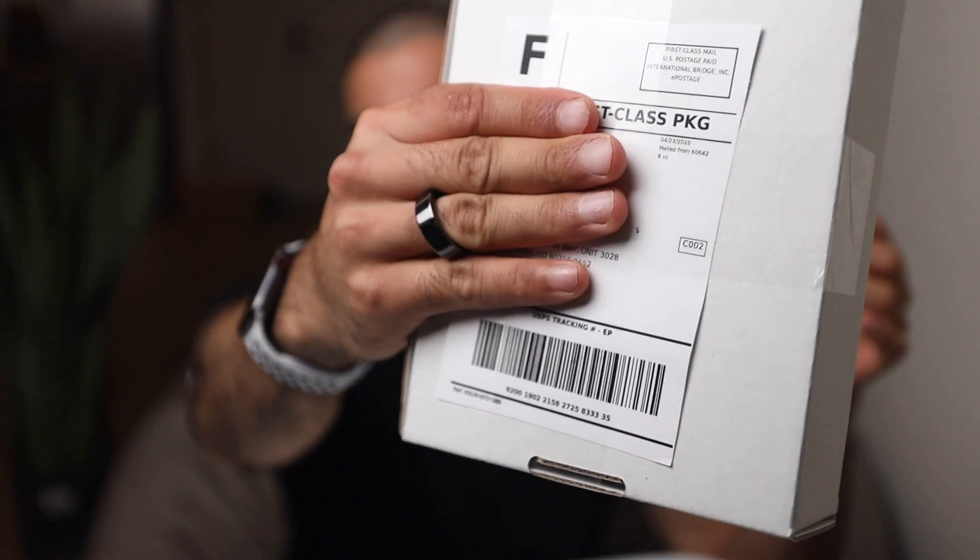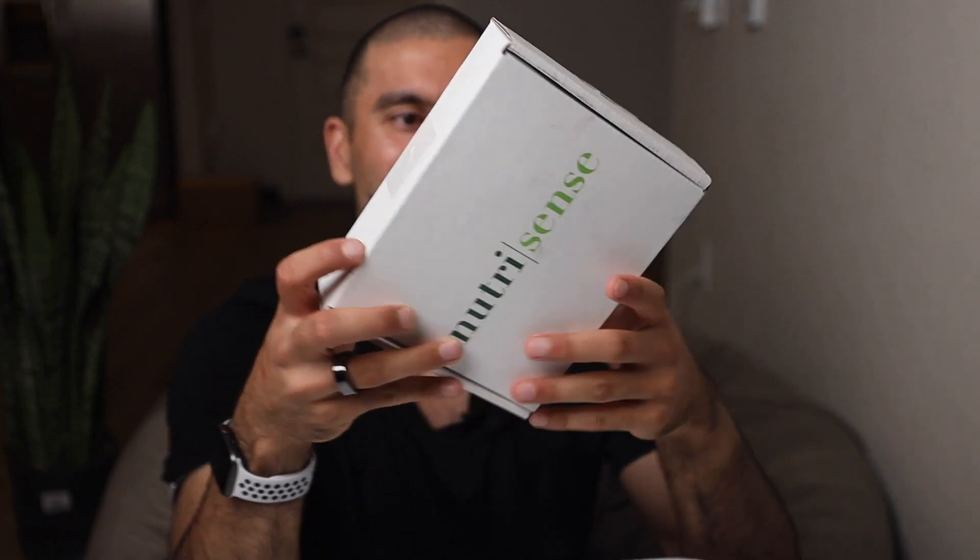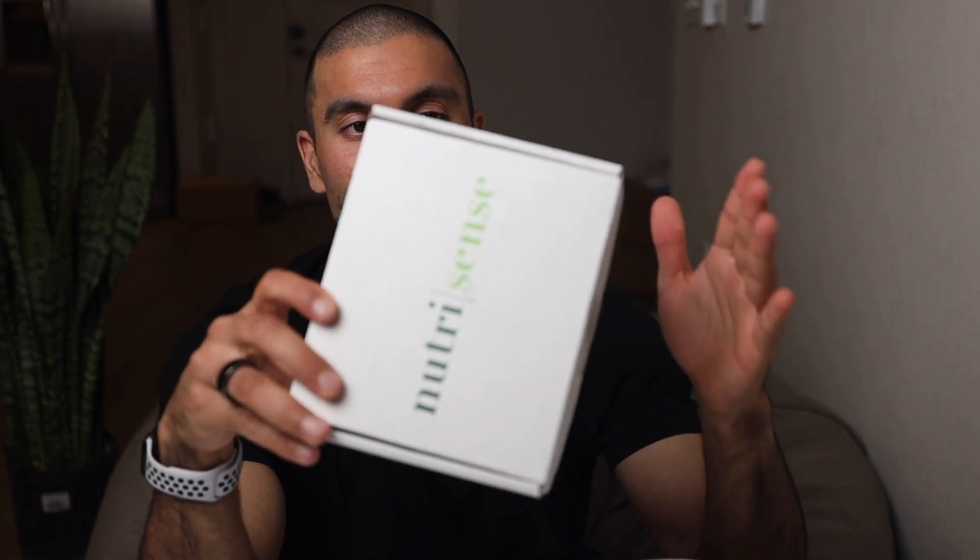The NutriSense continuous glucose monitoring device — I used my FSA money to do this. I was very hesitant because they're expensive, but luckily I have this two-week plan. I can already tell this is like a startup — look at the packaging. The label right there is pretty interesting, you can tell they cut it out with scissors and used regular tape, but I'm super stoked. I love supporting startups.